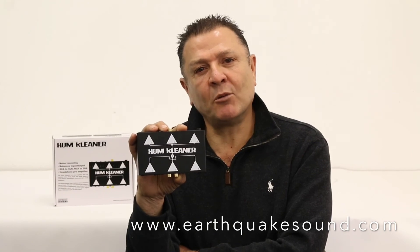This unit only costs $199, and it's impressive in performance. I'm sure you'll find it very useful. For more information, please go to www.earthquakesound.com.